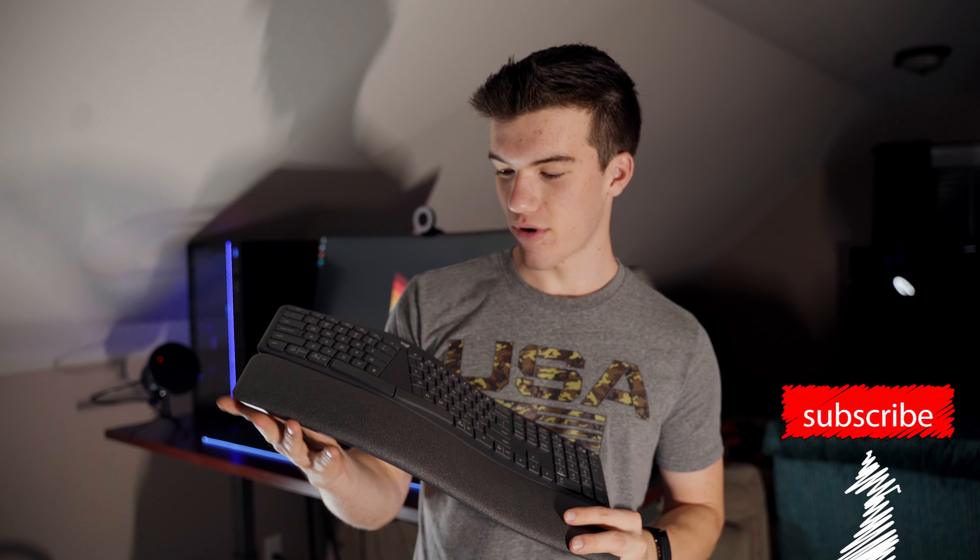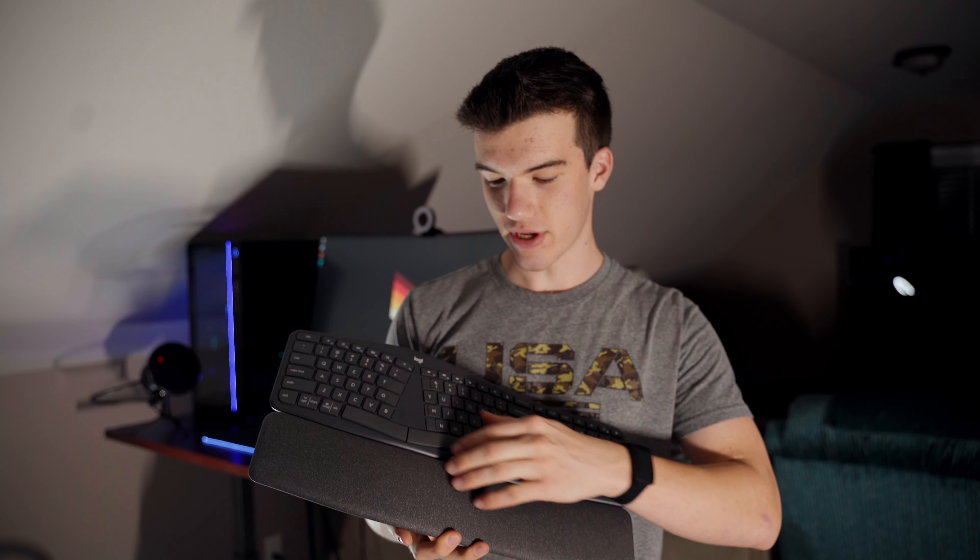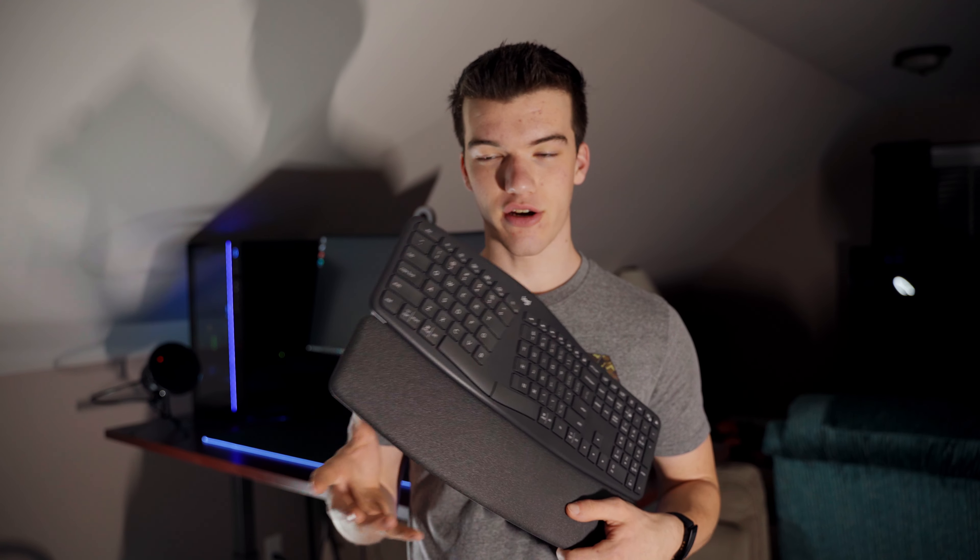First we have the Logitech Ergo K860. This keyboard is really well designed by Logitech — it is their first split keyboard design, with a split down the middle. This keyboard is really comfortable when you're typing on it. It's a chiclet-style keyboard as far as how the keys feel and actuate. Compared to a mechanical keyboard, your key travel is a lot less, but that's really what I was expecting when I bought this keyboard.